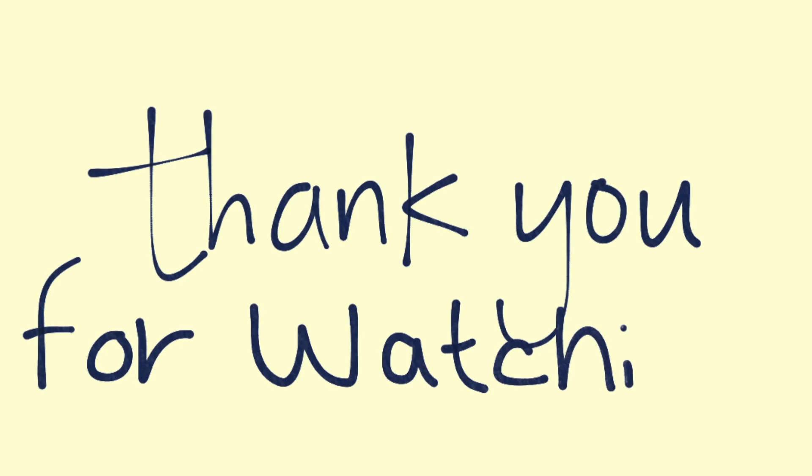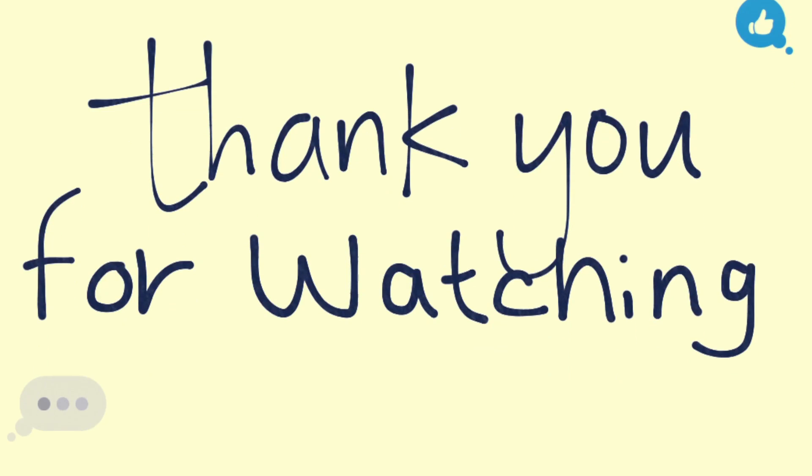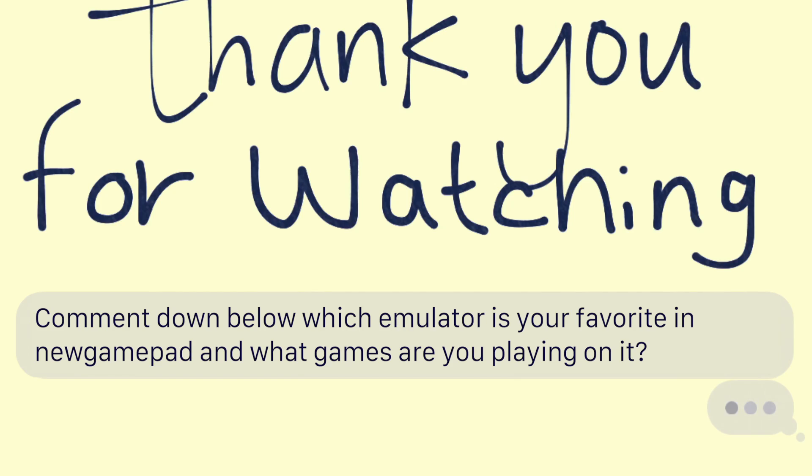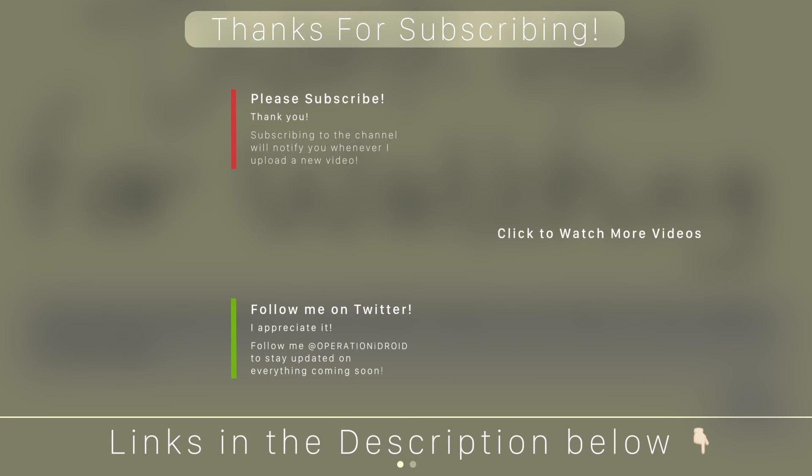I hope you found this video helpful. If you did, please hit that like button as it helps out the video tremendously. Comment down below which is your favorite emulator within New Gamepad — is it Nintendo DS, GBA, whatever the case may be — let me know in the comments as I read all of them. If you're new to the channel and haven't subscribed yet, I highly recommend you do so by clicking on my icon and clicking Subscribe. Check out some of my other videos on screen now, and as always, thanks for watching, thanks for subscribing, and welcome to the operation.